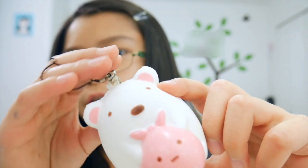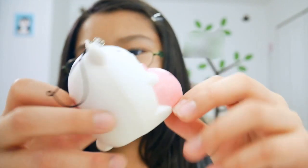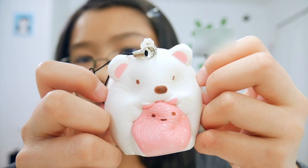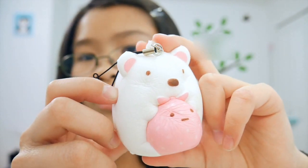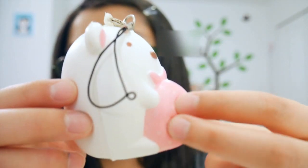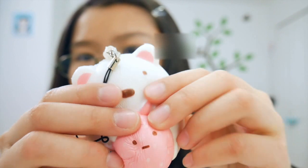Lastly for the bigger squishy package, I got this polar bear holding what I think is a pink bag, which is so cute. It is super slow rising and super soft. Just the present alone is amazing.